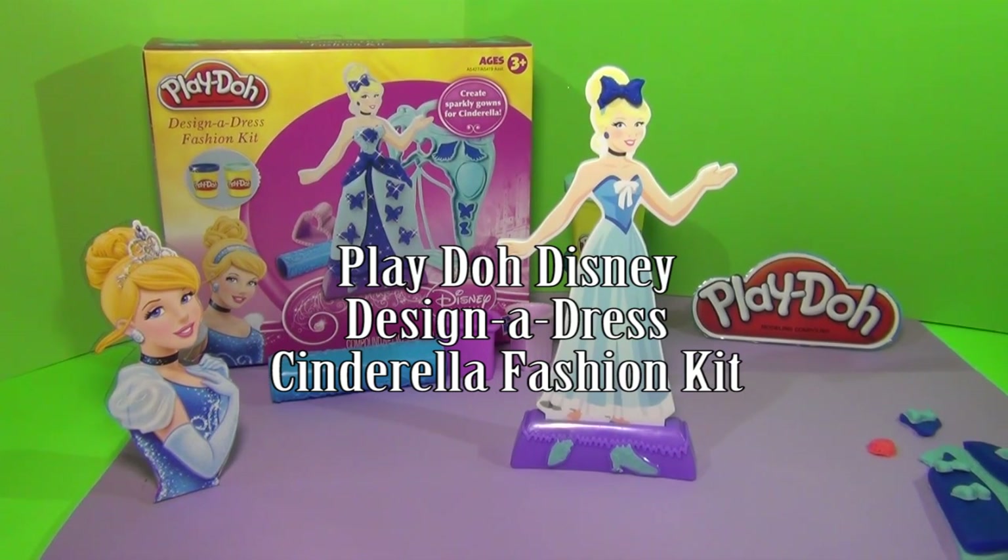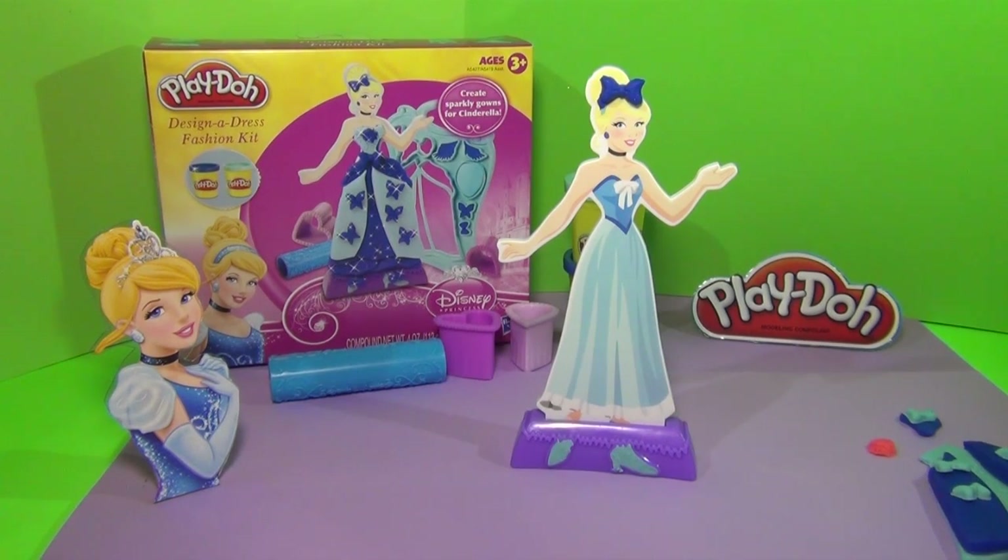Hello everybody. Today we're going to be playing with Play-Doh Design a Dress Fashion Kit for a Disney princess. Can you guess who the princess is? That's right, Cinderella.